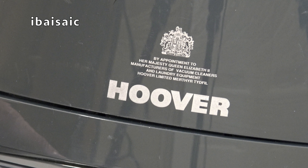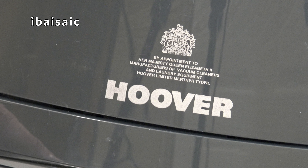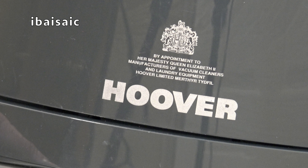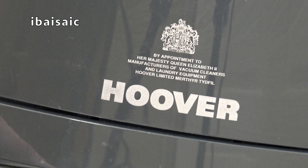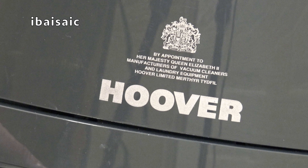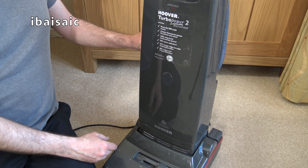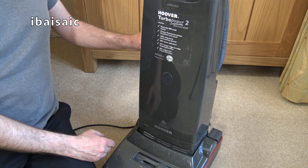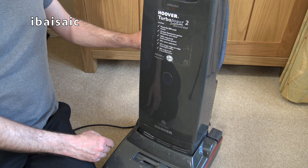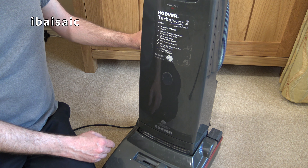At the bottom of the bag door, we still have the Hoover Royal Warrant by appointment to Her Majesty Queen Elizabeth II, manufacturers of vacuum cleaners and laundry equipment, Hoover Limited, Merthyr Tydfil. Merthyr Tydfil is where Hoover had their washing machine factory and head office. Even though it says Merthyr Tydfil on the Royal Warrant, these were still made in Cambuslang, Scotland. Hoover did have their head offices in Merthyr for many years, though the washing machine factory has now closed.